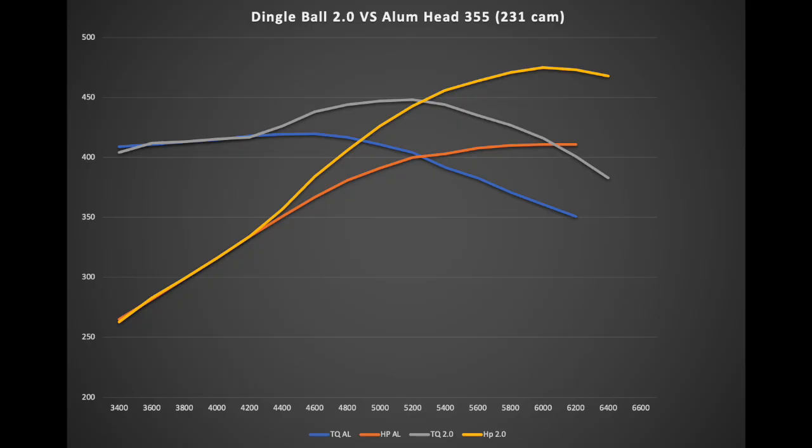The aluminum-headed engine has slightly more compression — about 10.3 to 1 versus 10 to 1 on the Dingle Ball — so similar but a little more. The aluminum head technically has more head flow with the bigger 202 valve, and we're running a dual-plane air-gap style intake on that engine. But with the dual plane versus our single plane on the Dingle Ball, the torque output is actually almost identical until 4,400 rpm.